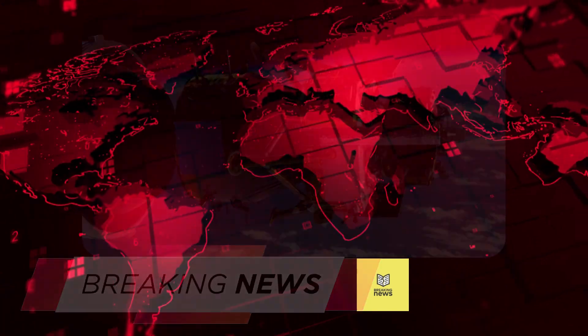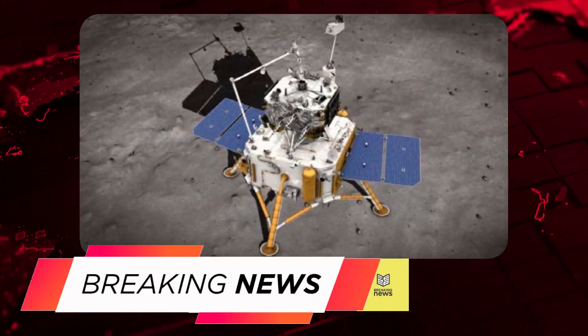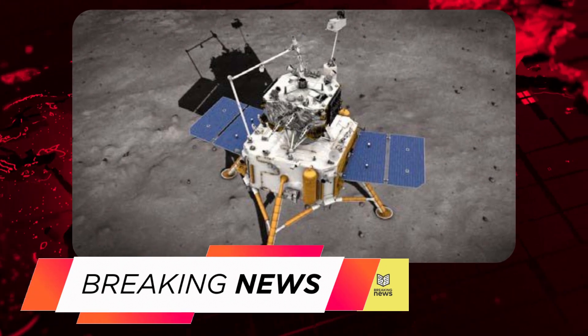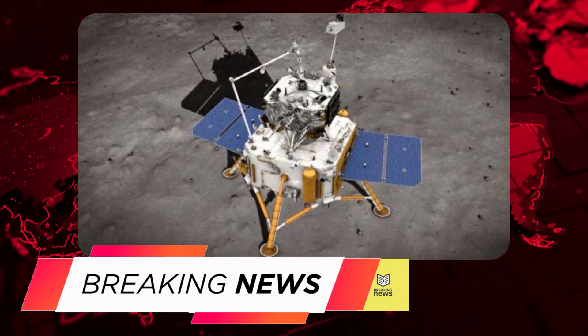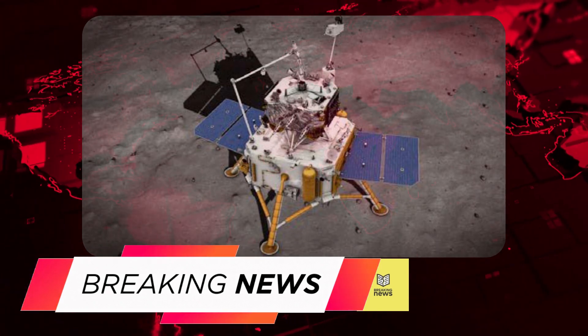The Chang'e 5 mission is a major milestone in China's lunar exploration program. It is the first time that China has attempted to collect lunar samples and return them to Earth, and is also a sign of China's growing ambitions in space.